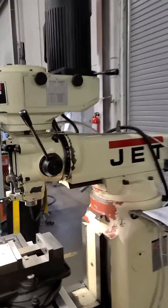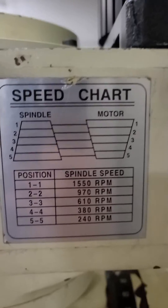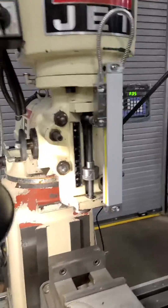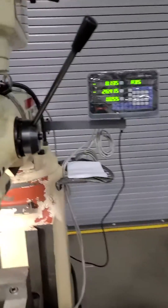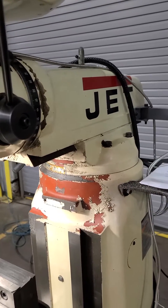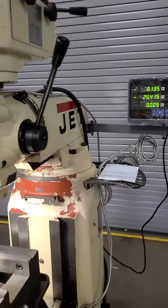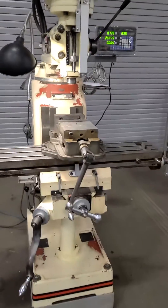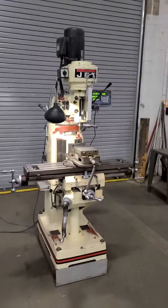It is a belt change mill. This mill has no power down feed — it's all manual on the quill, which is nice to have the readout for so you can tell your depth. Ready to go, ready for someone's garage — thank you.